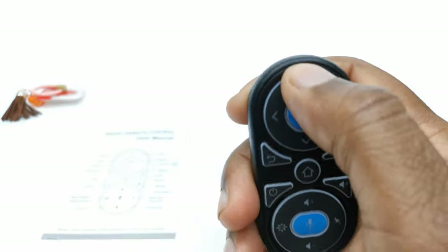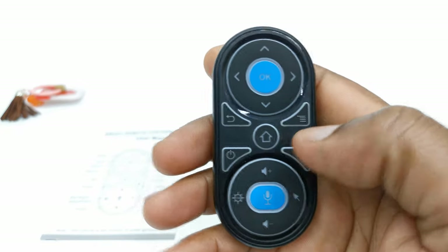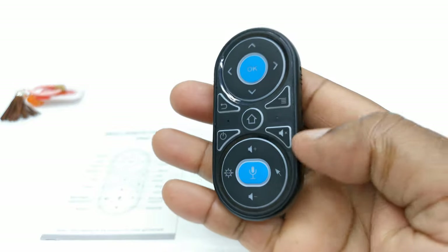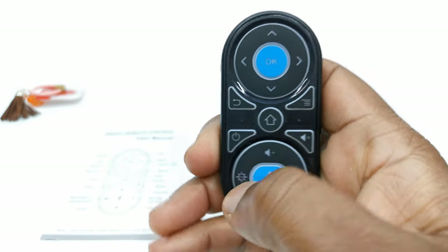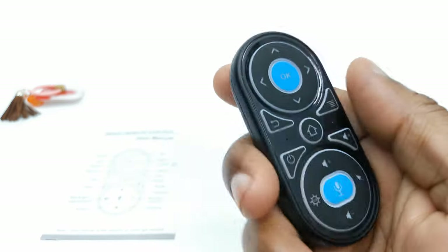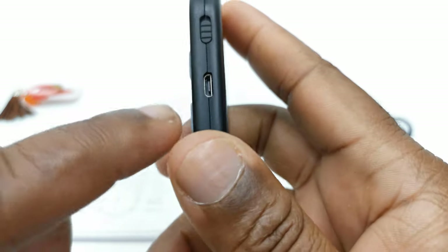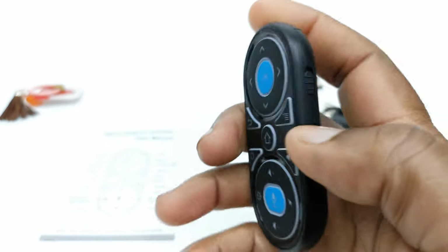To the top, we have a direction pad with an OK button. You have a menu button, a back button, a home button, a power button, a mute button, volume up and down, an RGB light button, and the airmouse button. Nothing to the back. On the side, you have the charging port for the micro USB charging cable and a power switch.